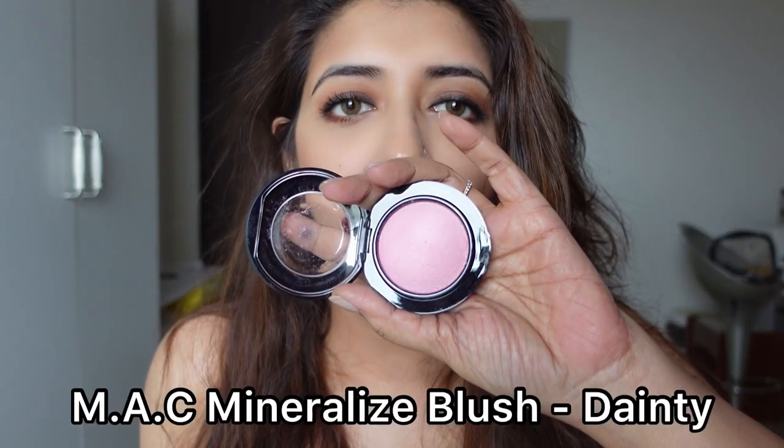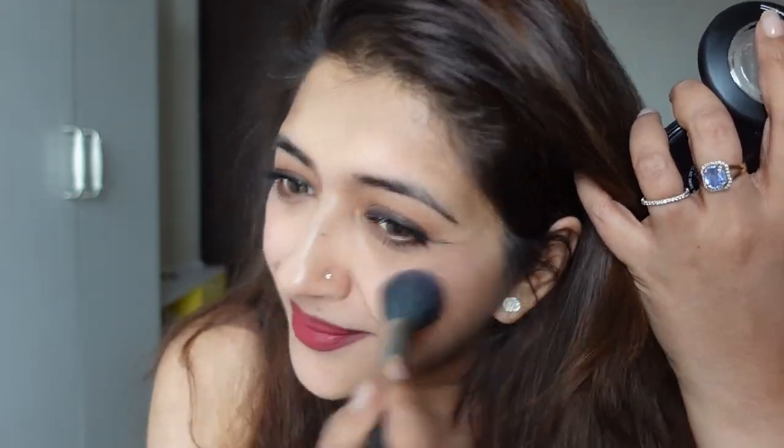I'm using the blush called Dainty by MAC — it's too cute. Use any blush brush and apply it. When you want to know where exactly to apply the blush, just smile and the part that pops out is where it goes. I'm using the leftover blush on my nose. Because it's a daily makeup look I didn't contour my nose, but if you want to, just use the leftover on your brush and put it on the two sides.